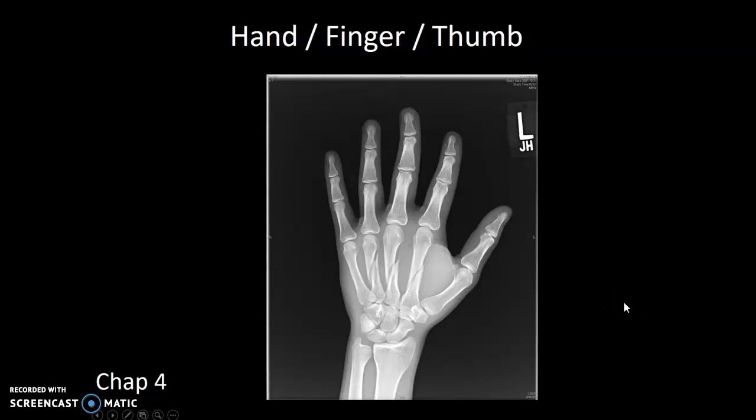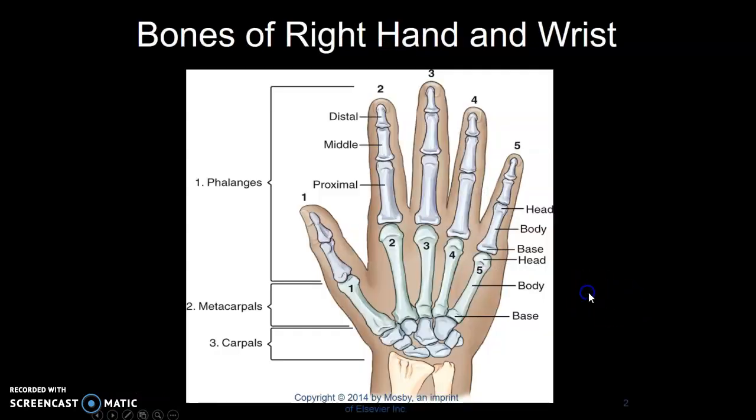This week we're going over hand x-rays. We're going to include finger and thumb. Review your hand anatomy.